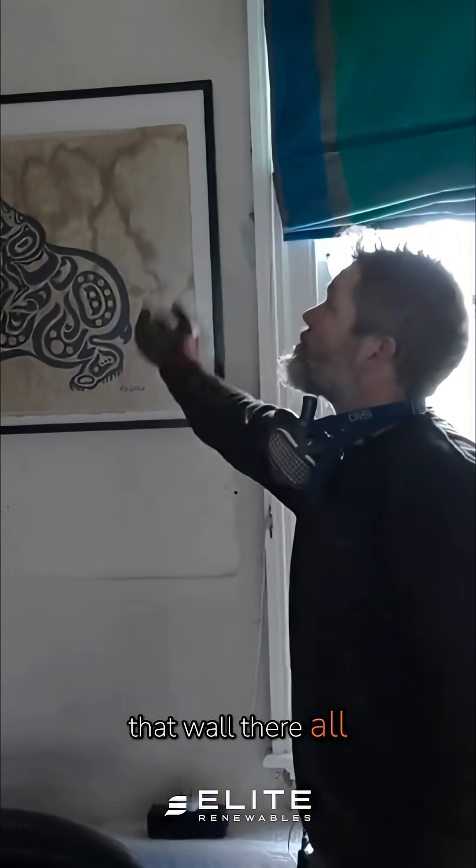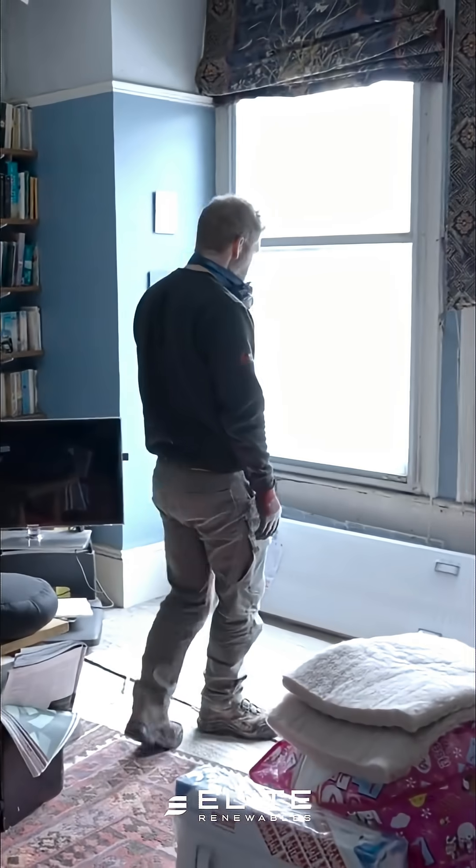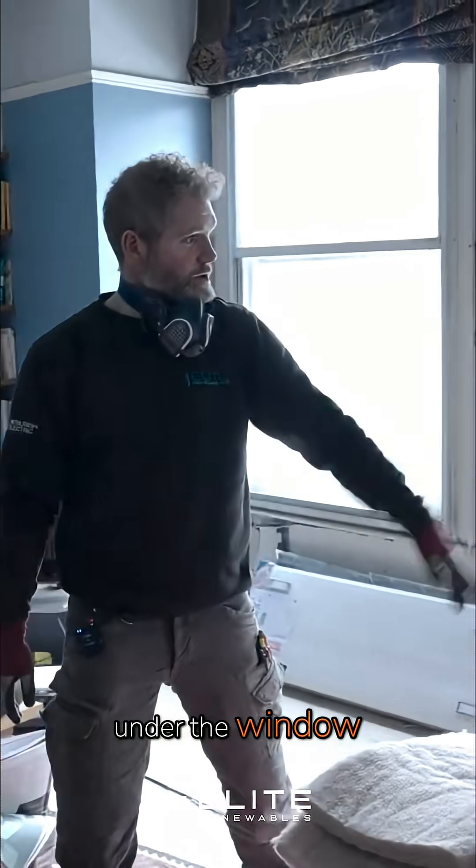Then we move on to the next floor. The pipework runs in that wall there all the way up. We'll have to open the floor here and install this one there, and another one just here under the window.